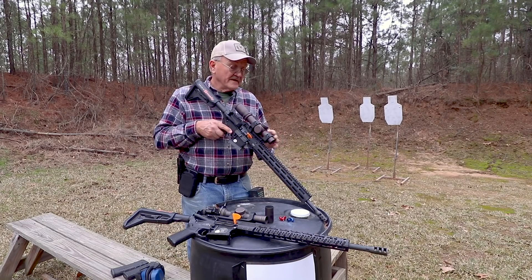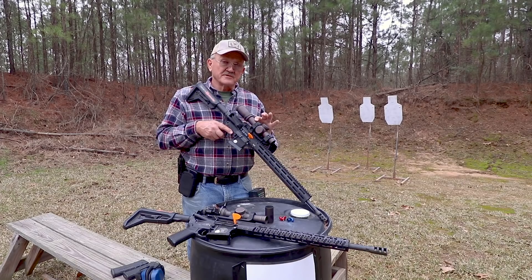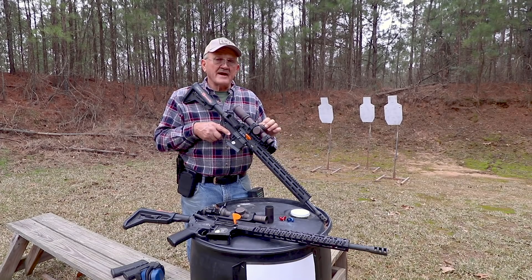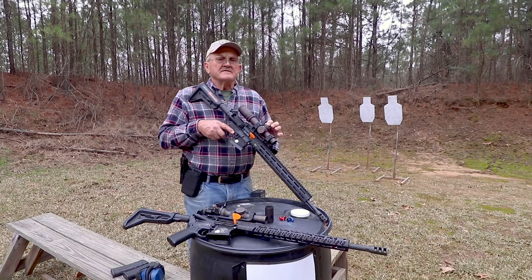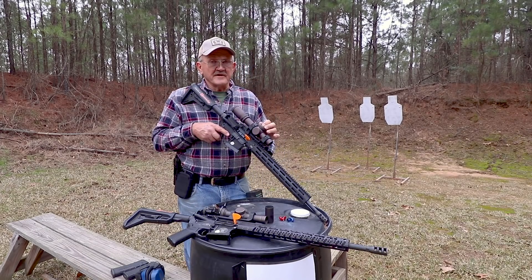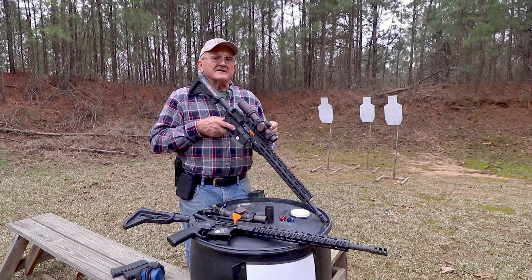So we're going to start at the front. It's a 24mm objective lens. It's a 34mm tube. It features the low-capped turrets here, and this is an MOA reticle, so the click value is a quarter of an inch. Pretty trick. And on the side, there's a rheostat here to light the reticle.